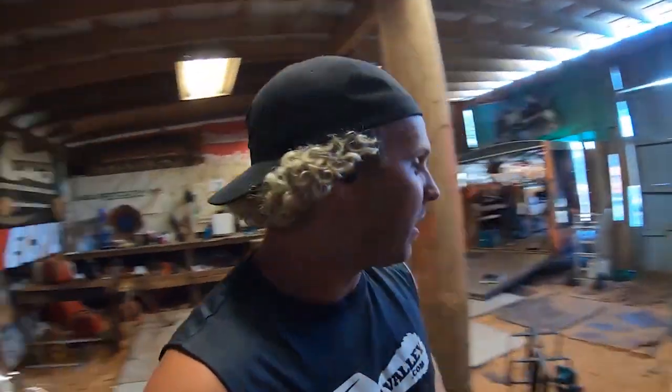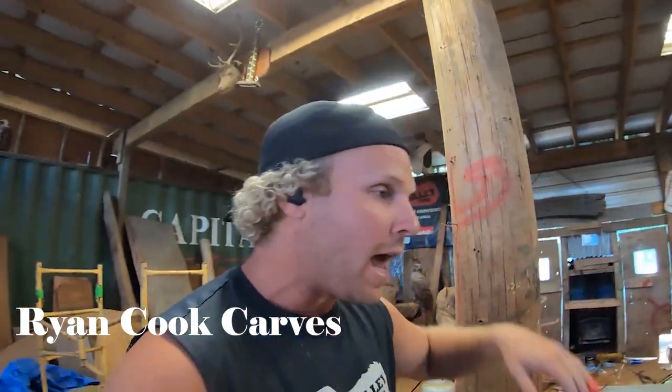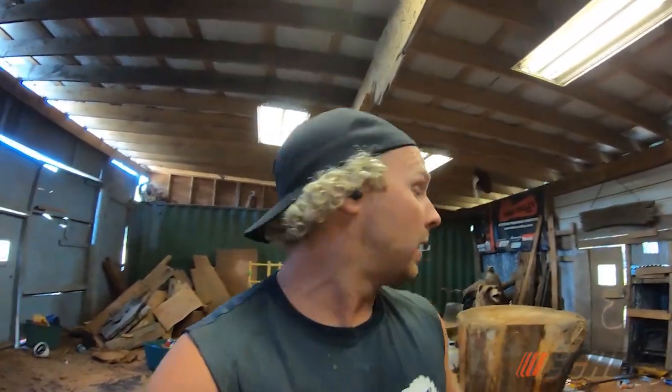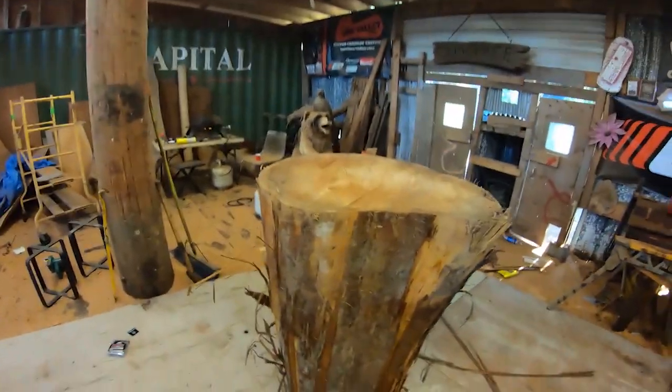What's up everybody, I'm back. My name is Ryan Cook, this is Ryan Cook Carves on YouTube. I am back at Saw Valley headquarters here in beautiful Squamish, BC, and it is going to be 30 degrees today. We are doing an excavator this week — personally, I've never done one before.